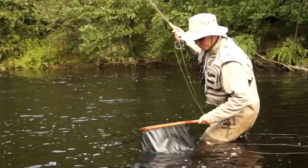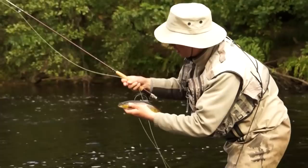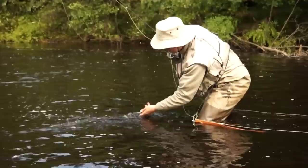Absolutely stunning, pretty wild trout. Beautiful fish. Pop that hook out - there we go, no damage at all. Supreme little prickly fish. So this is autumn dry fly fishing, and I'll explain the rig.